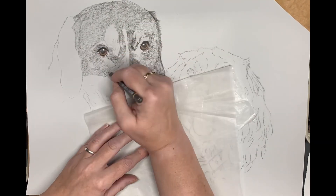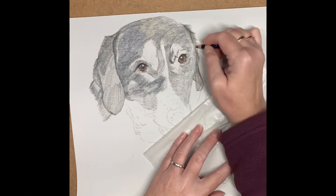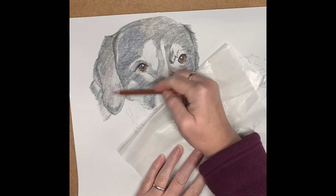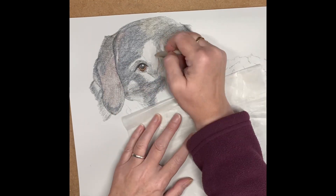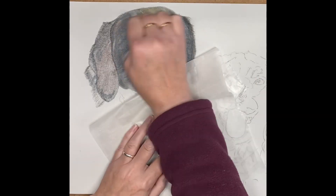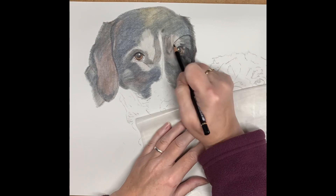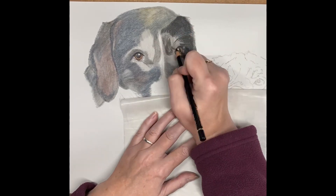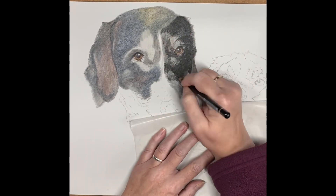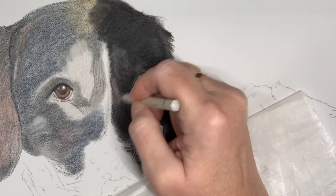Moving on to the fur, starting off with a light layer of indigo blue. Most of the black fur in this dog has blue tones, red tones, and on the top is reflected a very pale yellow. So we have to remember to mix those tones in with the black fur. The very last layer is black — this gives a really deep fur effect.